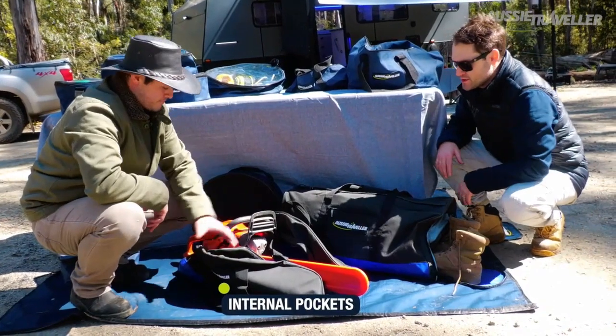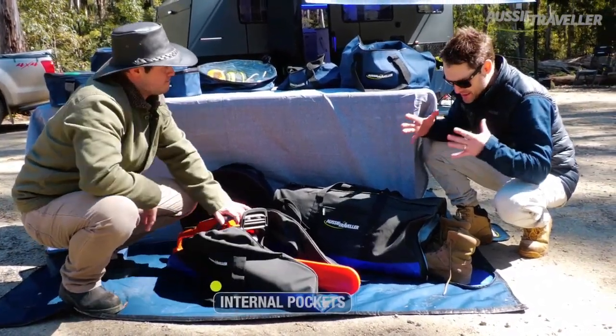But this is great. There are pockets on the inside to hold all your oils and everything like that as well, so everything's together.